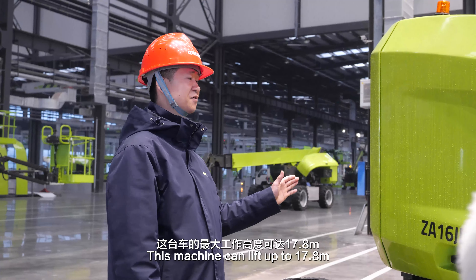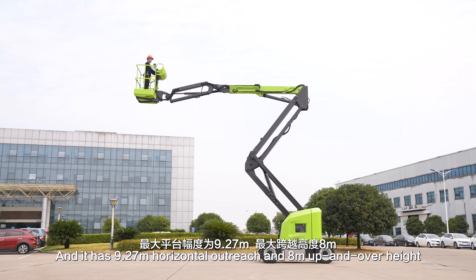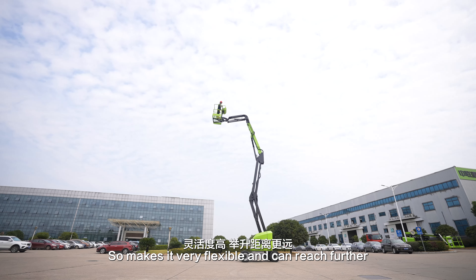This machine can lift up to 17.8 meters. It has 9.27 meters of horizontal outreach and 8 meters up and over height. So it's very flexible and can reach further.